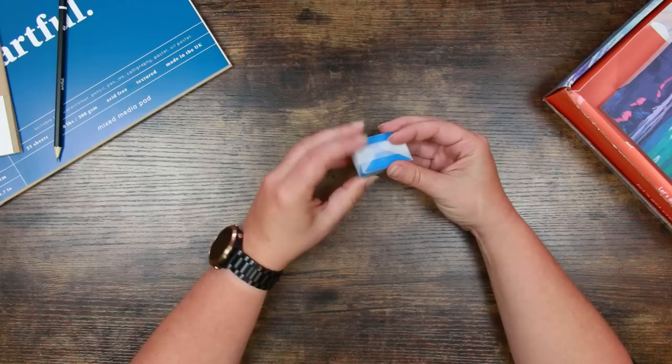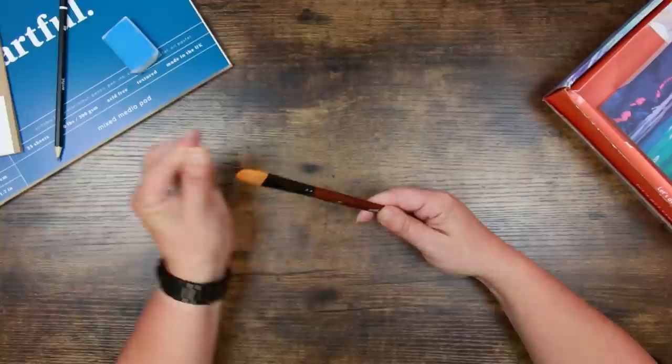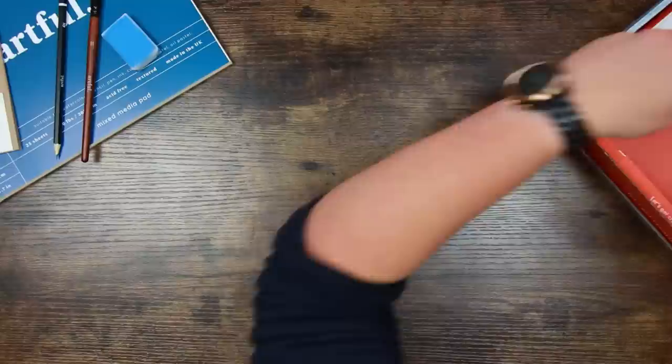This looks like a kneaded eraser — it's squishy and very blue. We also have another Artful paintbrush. I love the Artful paintbrushes and use them quite a lot — they were originally given to us for acrylic inks, but I've used them for watercolour as well and really like them. This one I think is a filbert — it's a number 11 filbert. A filbert brush has a rounded top — it looks like a flat brush but with a slightly curved top.